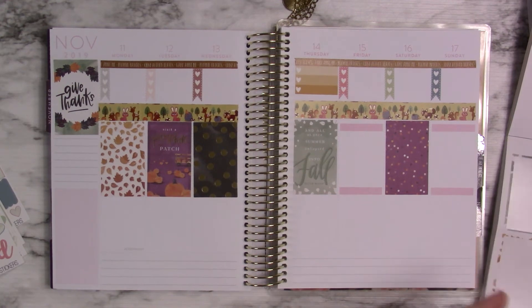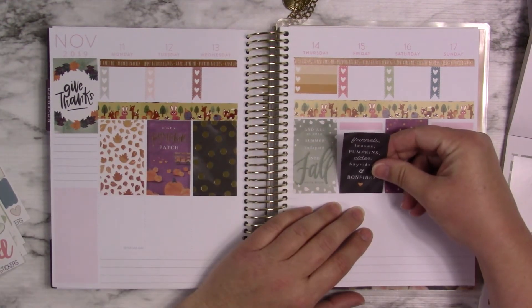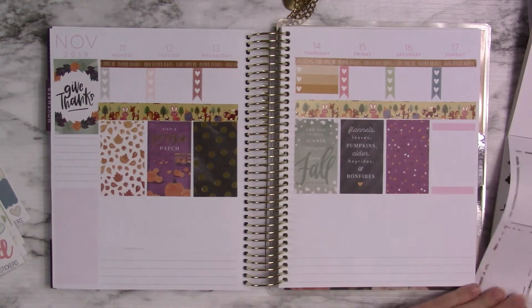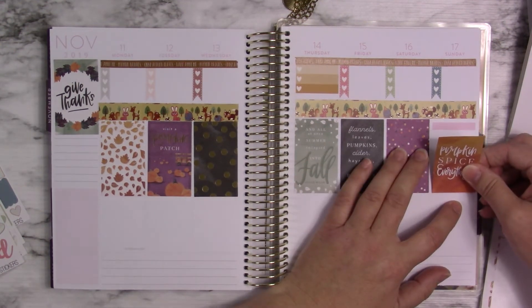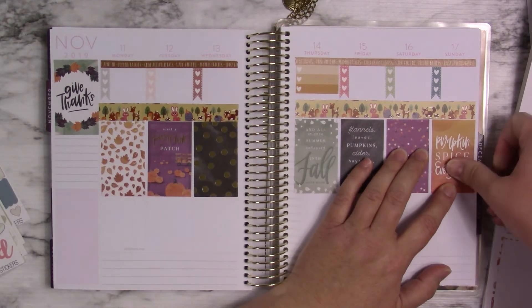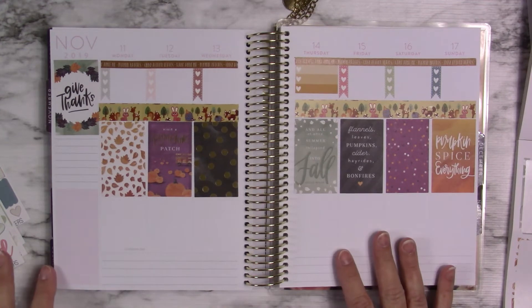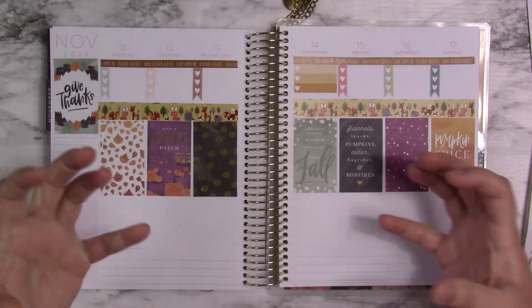This one says flannels, leaves, pumpkins, cider, hayrides, and bonfires. I do need one more of some sort of sticker for the sidebar, but I'll figure that out in just a moment. Let me kind of regroup myself and get where I need to be.